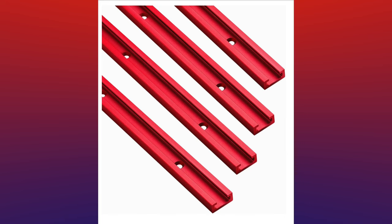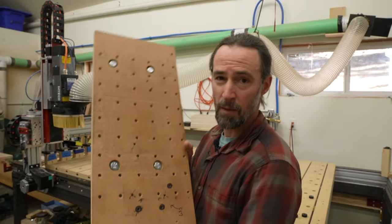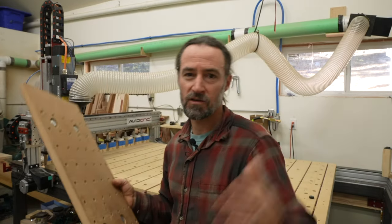Two other ways to hold down work pieces are either a T-Track system or wood T-nuts. I used the T-nut table on my Tormac PCNC for quite a while and felt like the spacing was never quite right, so I'm going with T-Tracks. The inspiration for my design came from Jay Bates — if you haven't seen his video, I'll put a link in the description. I think it's a great design but I set out to improve it.